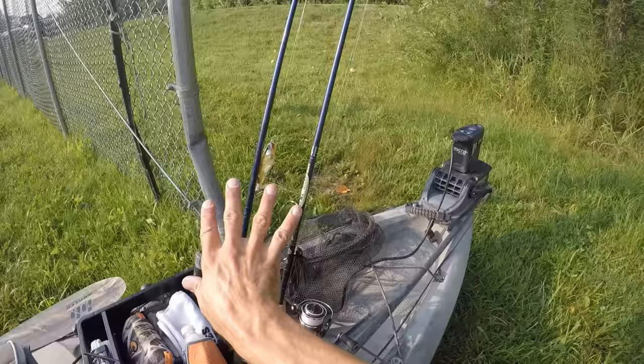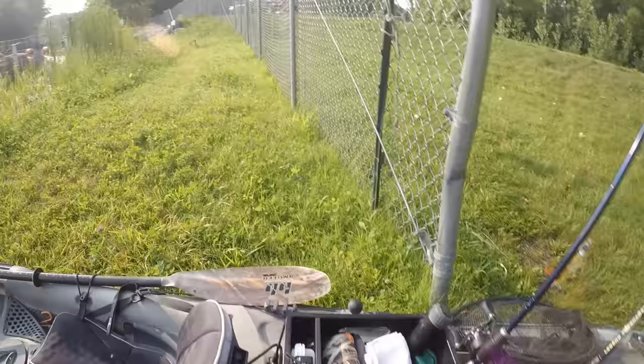Those three — the jig, the Whopper Plopper, and a wacky worm — are really all I need most of the time. Well, that's enough talking. Let's hit the water, shall we?